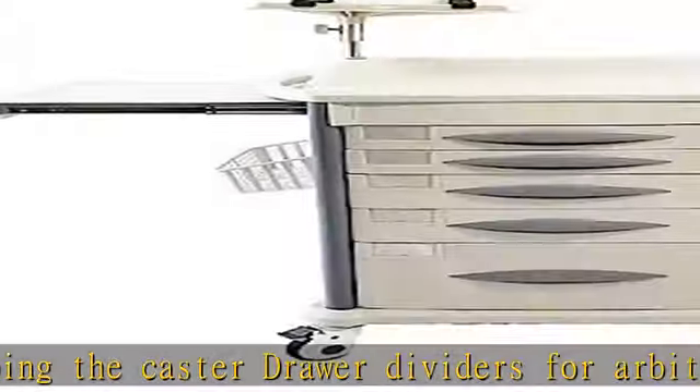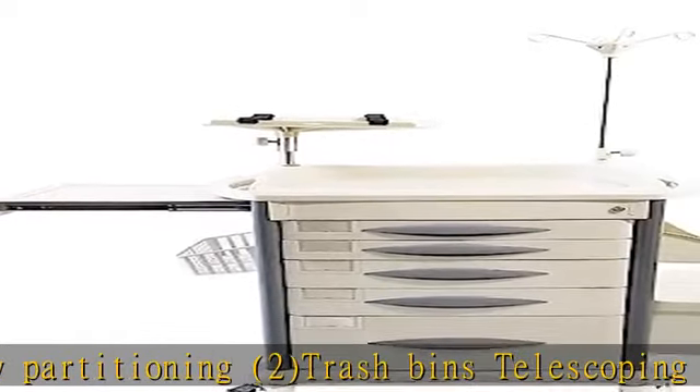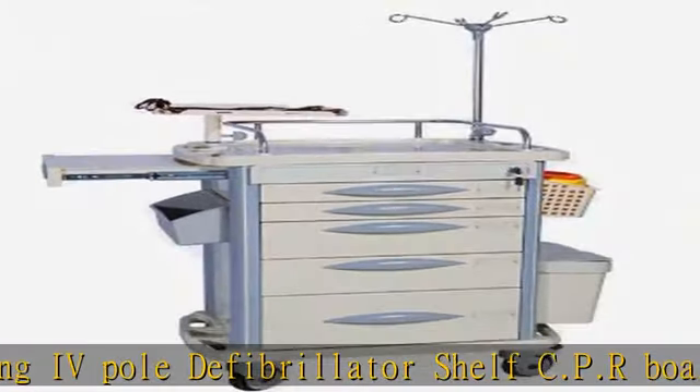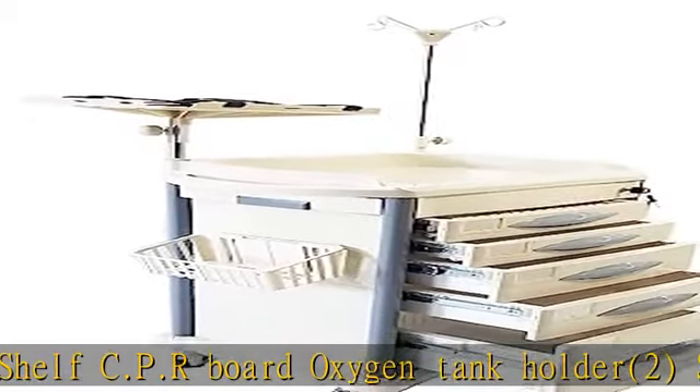1 large drawer: 16.5 in W x 14 in D x 8 in H. Overall dimensions: 19 in D x 30 in W x 38 in H. Made of ABS plastic with a lin-1 tabletop with raised sides to eliminate items from falling off.